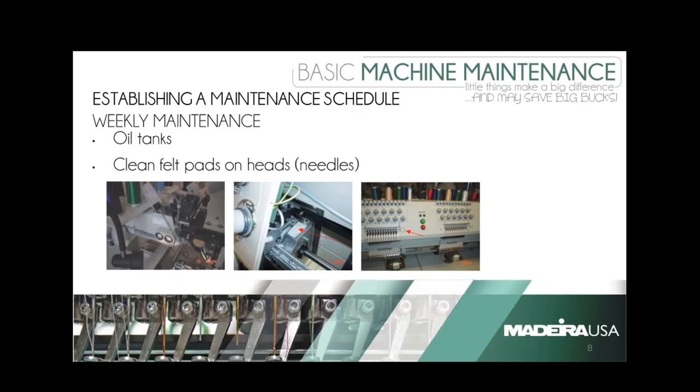How about the Brother PR-1000 — does it have an oil tank? No, the PR-1000 does not, and it's probably the only model that needs almost no oil. The manufacturer just recommends oiling the rotary hook every day you use it. It's got some self-oiling bearings inside that take care of everything. You are supposed to have it looked at — they recommend either every six months or once a year, depending on usage — serviced by a certified technician.